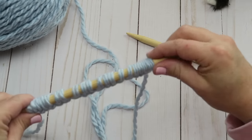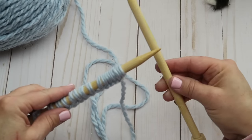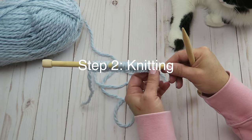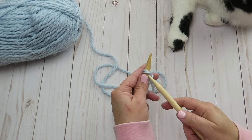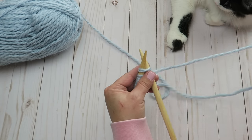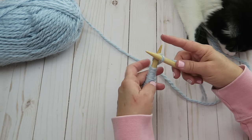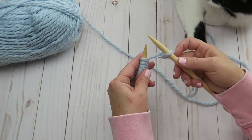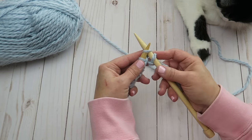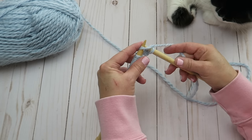Now to get started, we're going to take this needle and turn it the other way. When you're knitting, you always want the stitches you've just cast on in your left hand needle, and then the needle with no stitches is your working needle — hold that in your right hand. To knit the first stitch, we're going to stick our needle in from the front and out the back, then take our working yarn, wrap it around the needle counterclockwise, and pull it through that stitch, then slip that loop off.